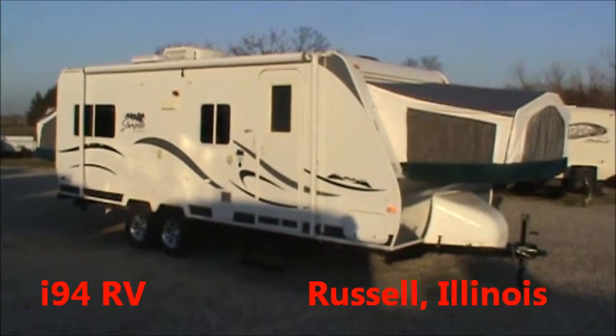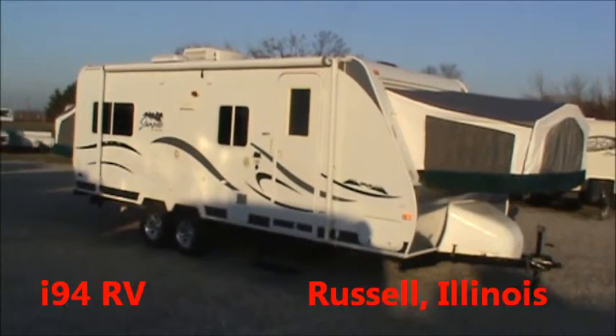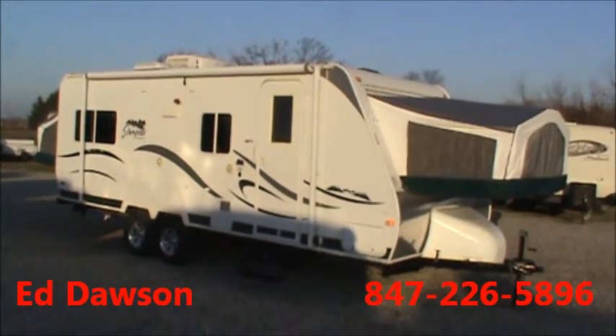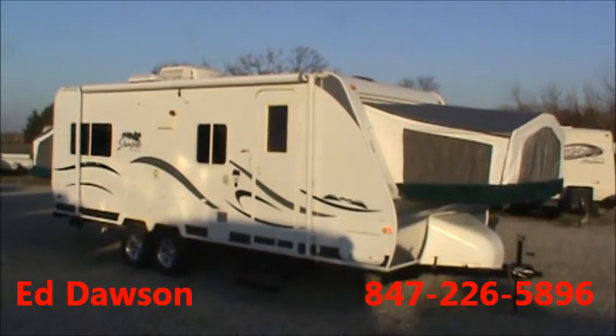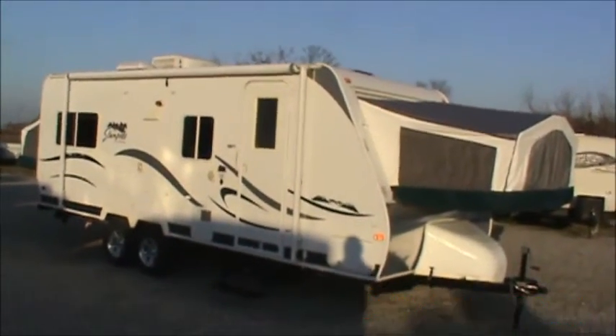Hi, I'm Ed Dawson. We're here at I-94 RV in Russell, Illinois. In front of us, we've got a 2009 Palomino Stampede. It's an expandable travel trailer.